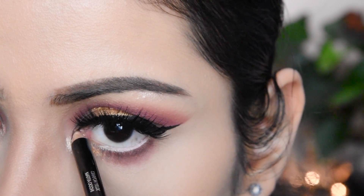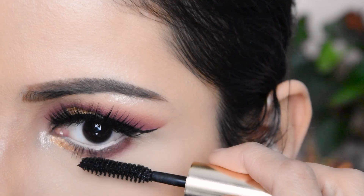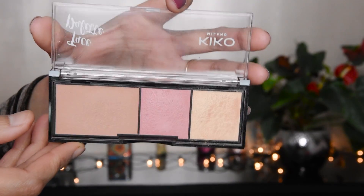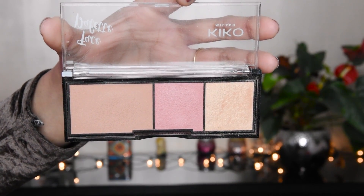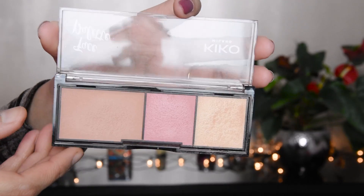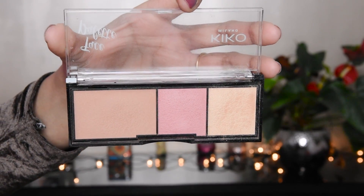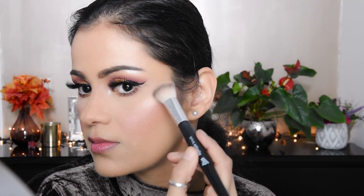This is a nude pencil — a smart nude pencil — and here I have a mascara called Mini Divas; there are many different types. I have a small palette with a bronzer, a blush, and a highlighter. The Kiko highlighter is very good — I am applying it on the nose and cheekbones.